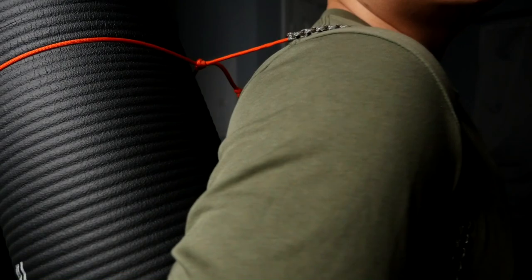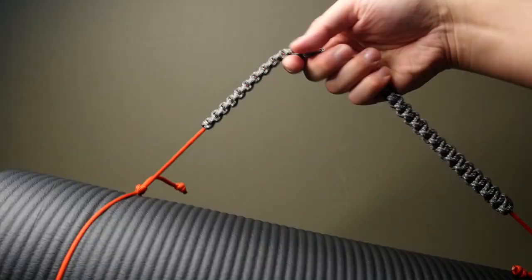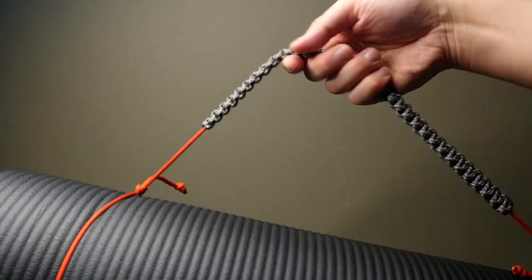This cobra knot strap is definitely recommended if you plan on carrying the mat or blanket on your shoulder. With the added width to the carrying handle, it makes it much more comfortable.